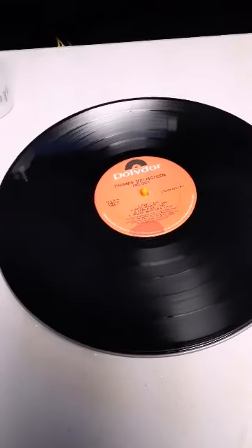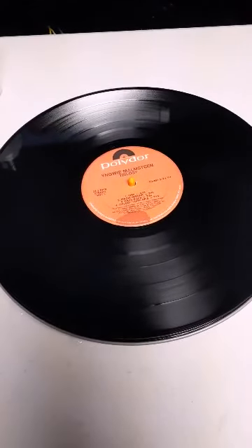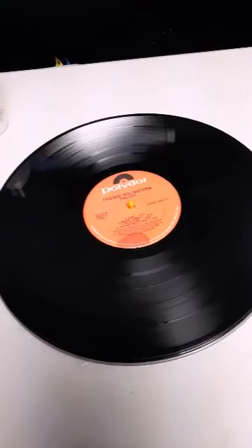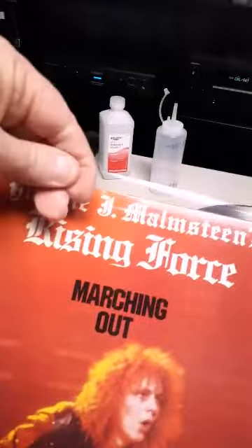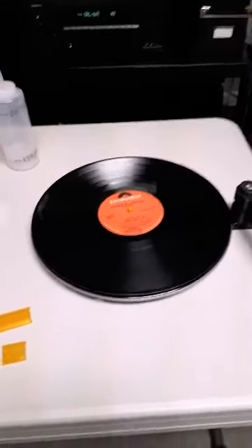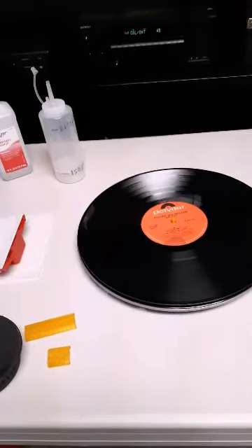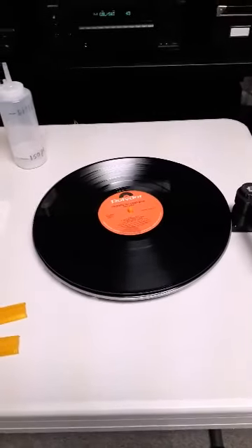If there's anything still left on the album after the Zerostat treatment, I'll blow it off. Then I put it into an anti-static sleeve. I'll show you a different Malmsteen album that's complete — I put it inside a very high-end plastic sleeve. I no longer put the album back inside the actual cardboard sleeve, because back when I was younger the album would actually get ring wear from being inside the cardboard sleeve too long.